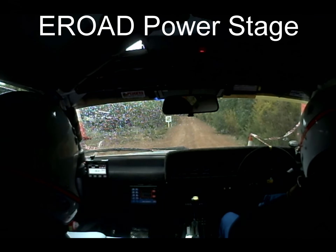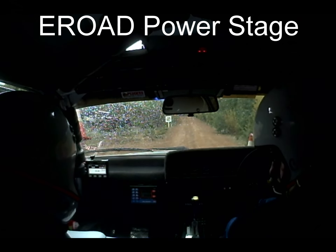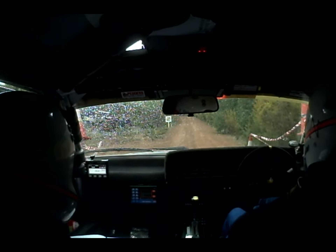Welcome back viewers at home. This is it, the last stage. It's about five k's — I don't know what it is anymore, I think it's about five. This is actually a power stage.